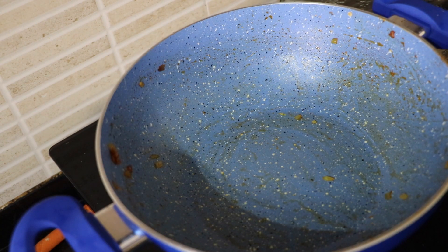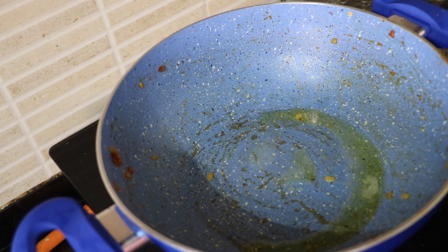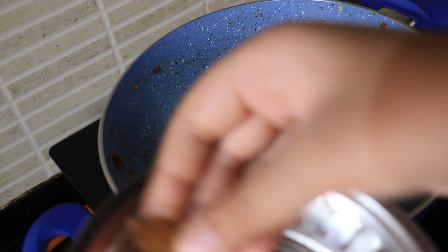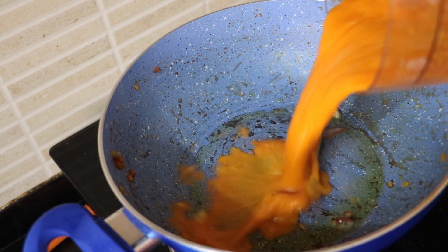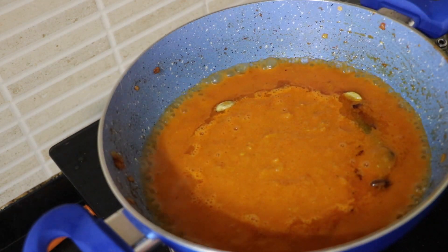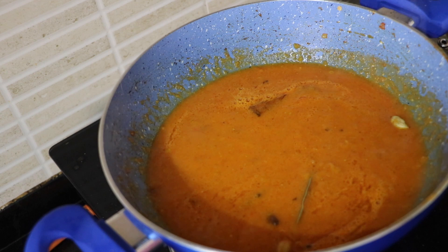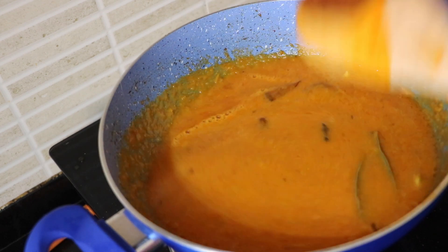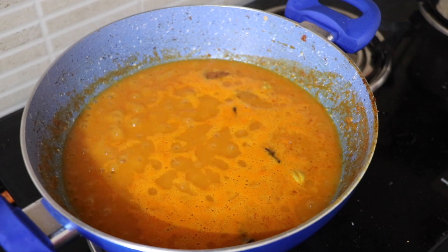Now in the same pan — we have created all the flavors in this pan, so we're going to use the same pan — add in the ghee. To that ghee, add in the bay leaf, cardamom, cloves, and cinnamon. Sauté it a bit, then add in our puree. Give it a mix, add in some water, and cook it with the lid for two to three minutes once it comes to a boil.